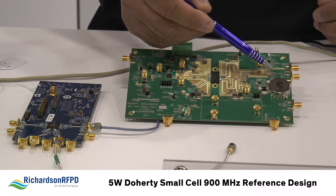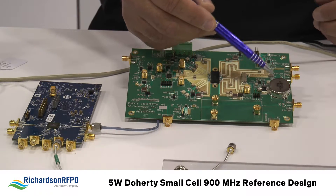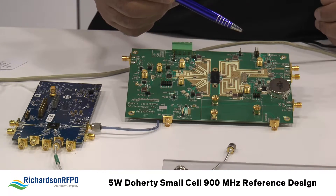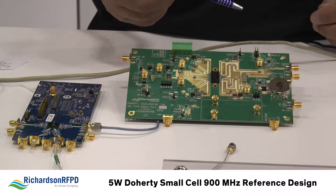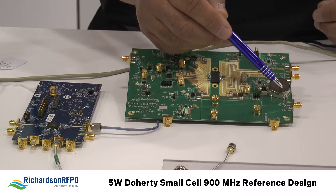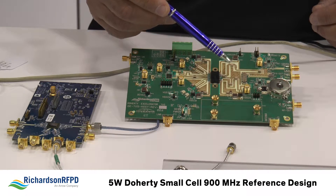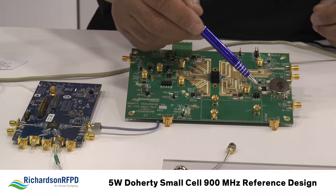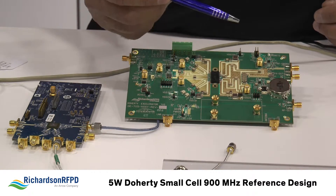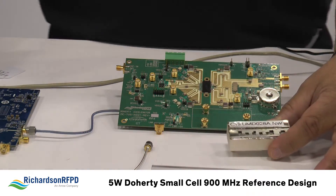Coming off of the direct port of the coupler, we feed that into a Skyworks circulator. This is a very robust device for band 28, which is our initial focus. It can handle up to 130 watts CW power with very low insertion loss of 0.25 dB. What's really neat is that between ports 2 and 3 there's a 30 dB attenuator, which is very useful for monitoring reflective power. We can feed that reflected signal into another ADL5904 RF detector circuit to get a good handle on our reflective power.